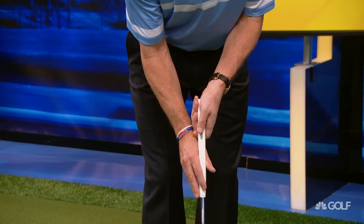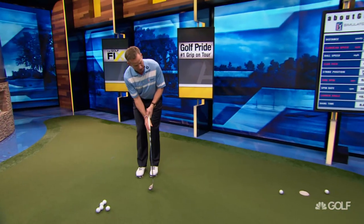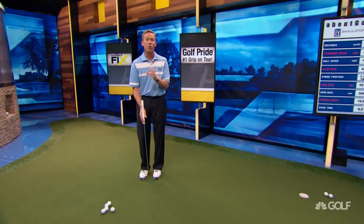He's been experimenting with this and he wouldn't bring it out in a tournament if he didn't feel like he was going to be successful with it. What's happening when you go to the claw is you start to get control of that putter face and specifically what's happening with the putter face during the stroke.